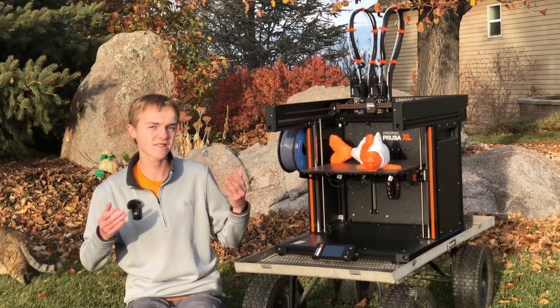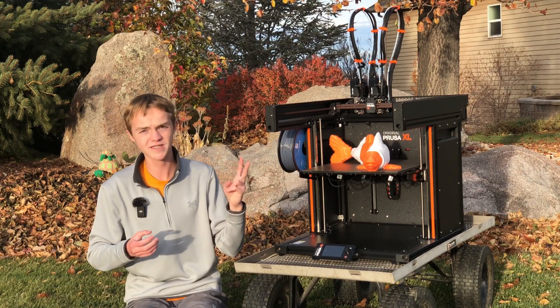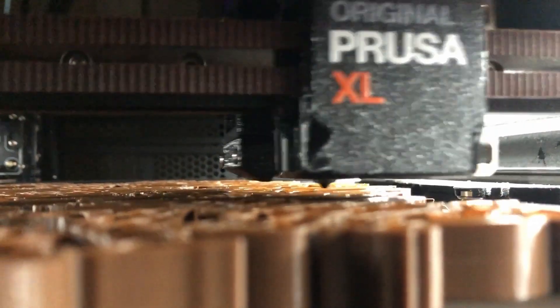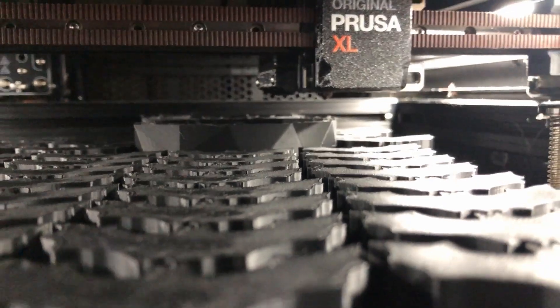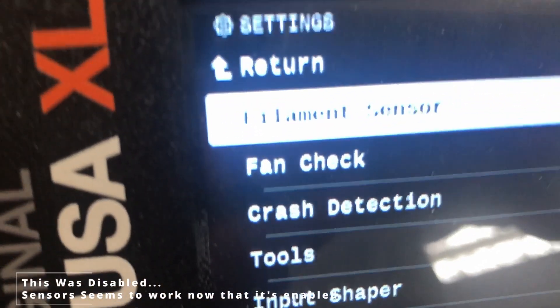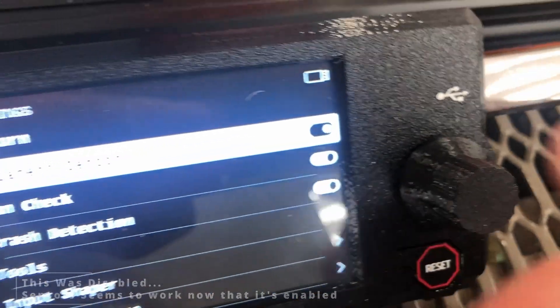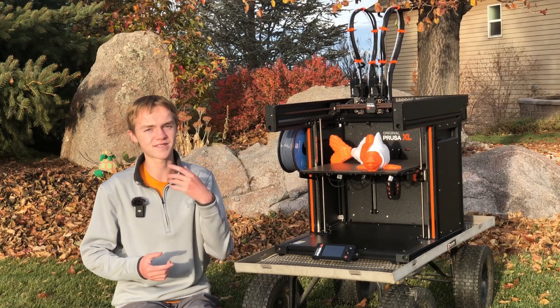One other issue I didn't mention: the filament sensor failed to catch that it ran out of filament in two different prints, causing them to fail. The reason I didn't include it in the main video is that it may have been my fault — I had a setting that said 'don't detect it' or something like that, causing the sensors not to work properly. Not sure why that setting exists, but it may have been my fault. Anyway, thanks for watching — hope you enjoyed it or found it useful, see you later!